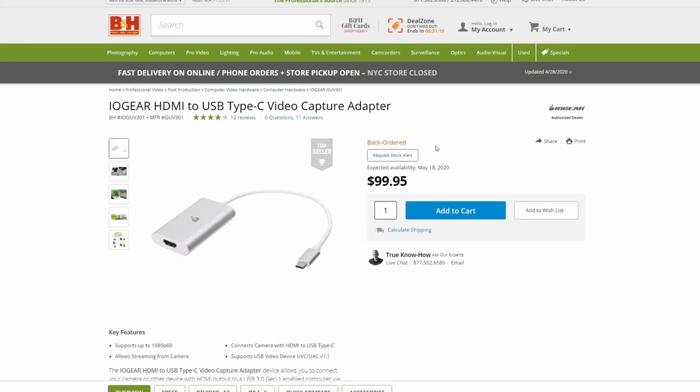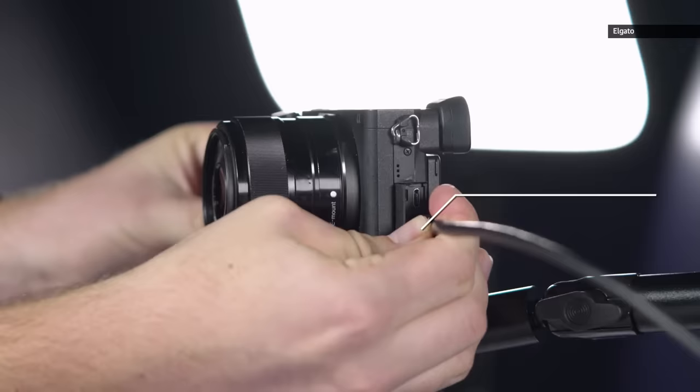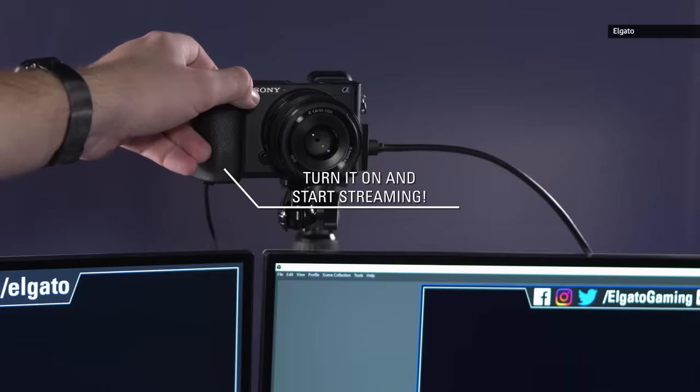The $100 IO Gear also works well, and if you want more bells and whistles, check out Blackmagic Design's $295 ATEM Mini. To set up a USB capture card, you should follow the manufacturer's instructions, but normally you just need to install the included software, plug your camera into the capture card, then plug the capture card into your USB port on your computer. From there, any video conference app should recognize your camera as a webcam, both on Mac and PC computers.